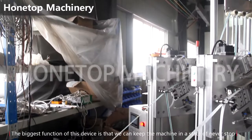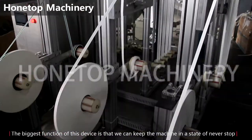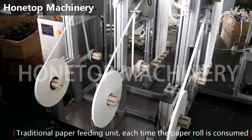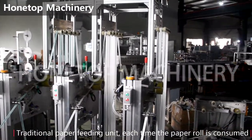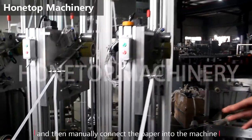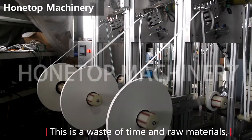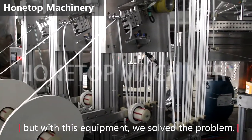The biggest function of this device is that we can keep the machine in a state of never stop. The traditional paper feeding unit — each time once the paper roll is consumed, we need to stop the machine then change the new paper. And that wastes time and raw material. But with this equipment, we solve this problem.